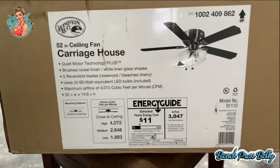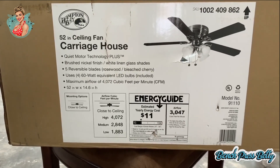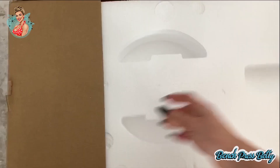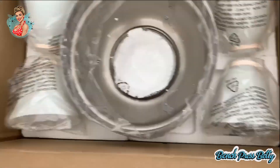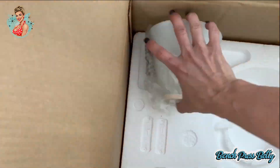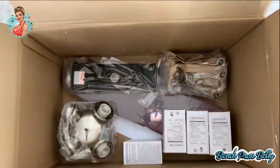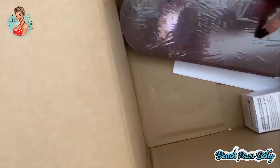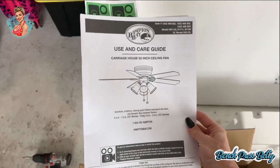Today we're going to be installing a Hampton Bay 52-inch ceiling fan, the Carriage House Edition. So the first thing you want to do is open the box and remove all of its contents. Make sure when you're going through everything that there is nothing that appears to be damaged, dented, and that the shades are all intact before we begin. And most important are the instructions.